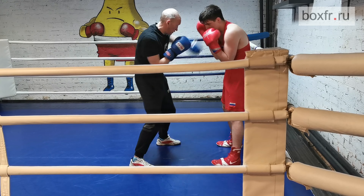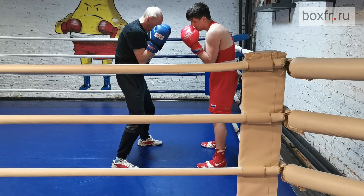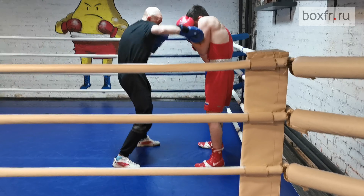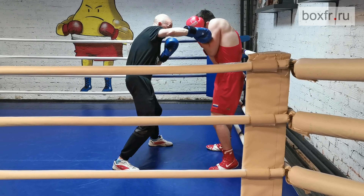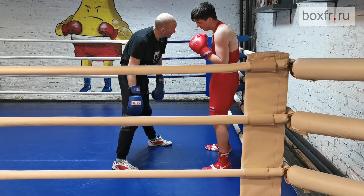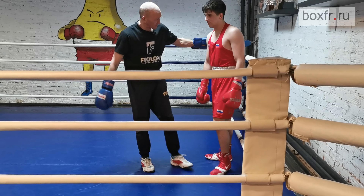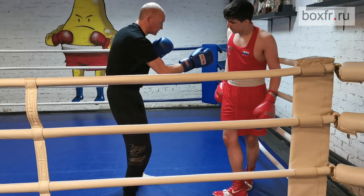Do not rest your gloves on your face. Bend your elbows. Chin down. Stay relaxed all the time — that's all we need. The shoulder work.